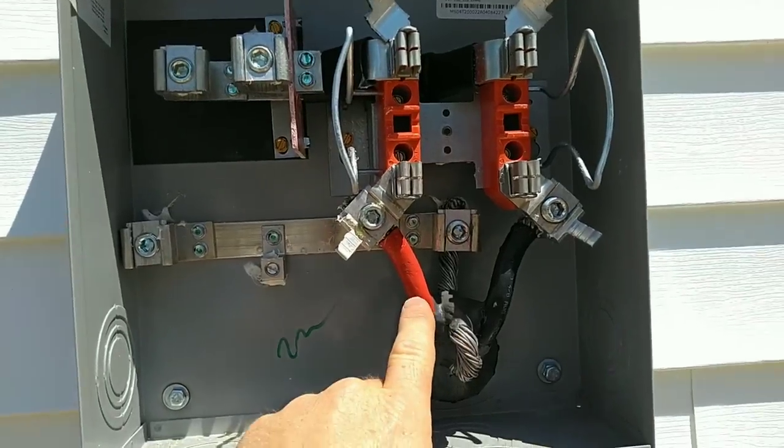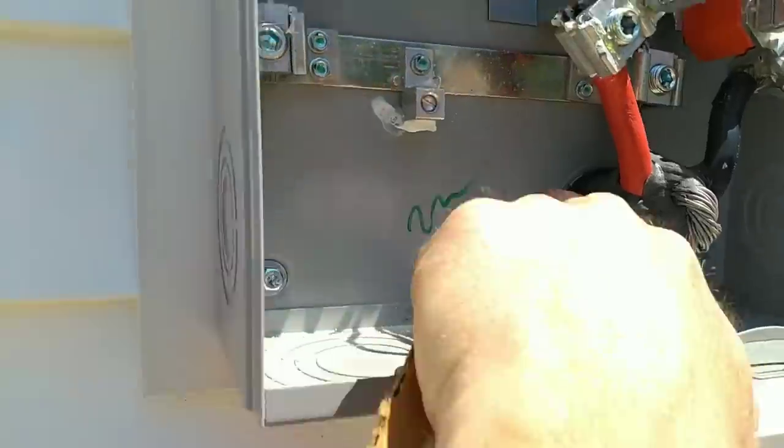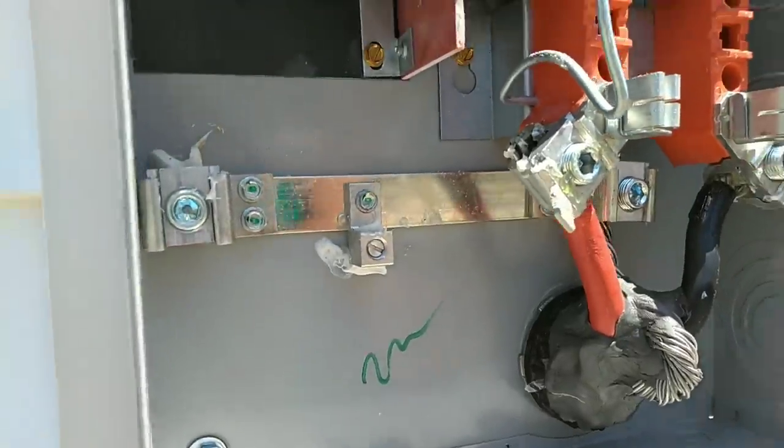Got our number-four aluminum coming in, sealed with duct seal, got a fiber bushing, a connector coming through, and a lock nut to hold it all in place.